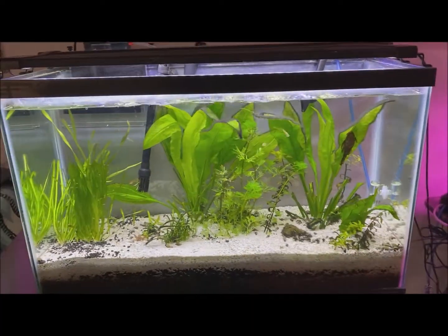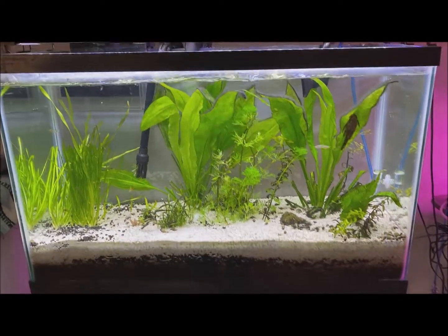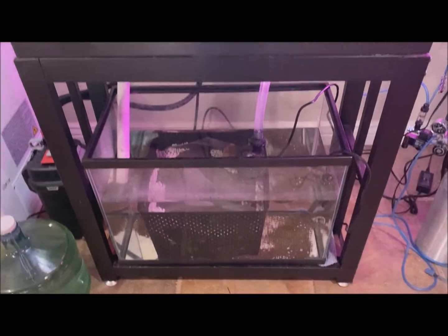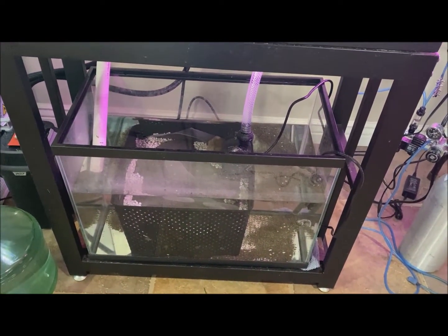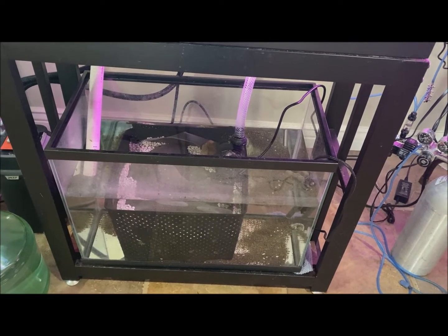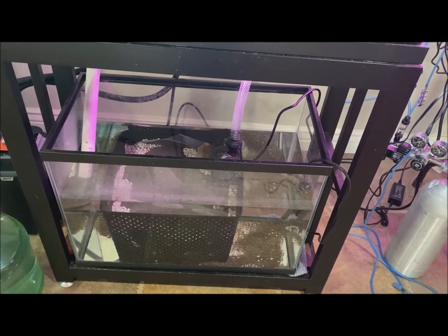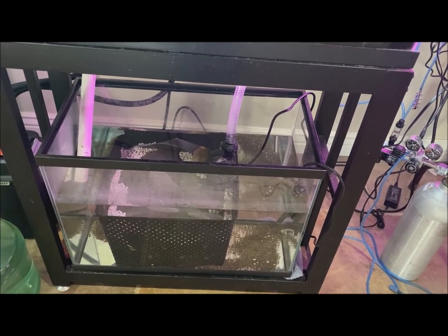Here's the 30 gallon. I just cleaned it yesterday so it looks a little better than it normally would. I went ahead and added a sump with a plenum in it to again try to lower the nitrates, and we'll see in 90 days how that goes. I'll keep you up to date on that.